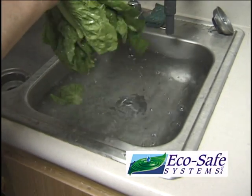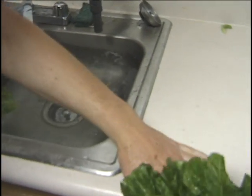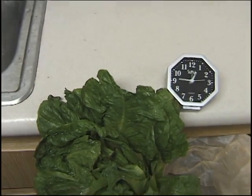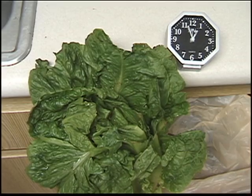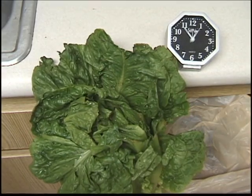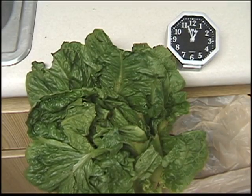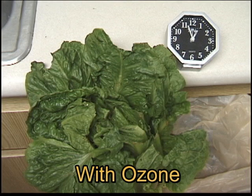We then placed the lettuce in an upright position, and by using time-lapse photography, got this result. Just focus on the middle of the lettuce. Let's look at that again. This is before ozone, and this is with ozone.